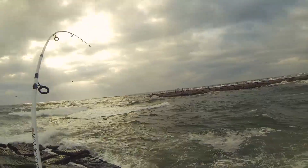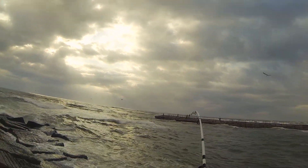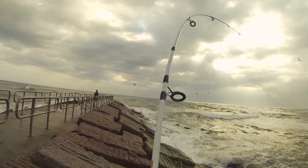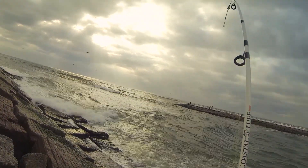This is a lot harder of a fight than I thought it was going to be at first. Man, he is way out there — what the heck! Oh my gosh. Silver, two ounce. He's at the other jetty now.